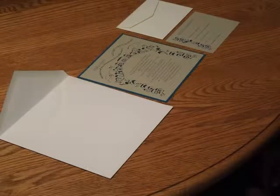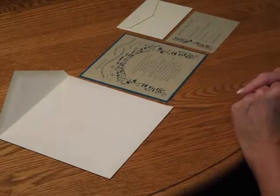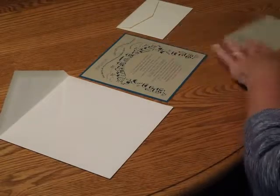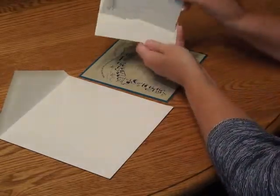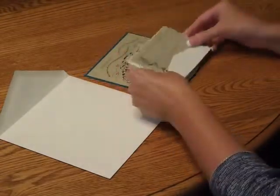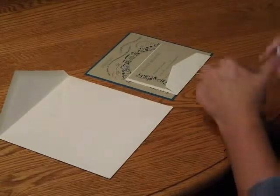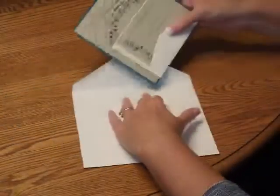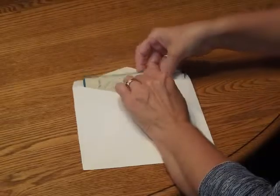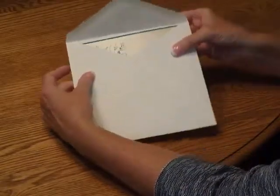To complete the assembly of this invitation, begin with your invitation and all of your other items face up in front of you. First, pick up the response card and tuck that underneath the response card envelope flap. Place that directly over your layered invitation like so. Then pick up the entire ensemble and insert it into the envelope so the front of the invitation is facing the back of the envelope.